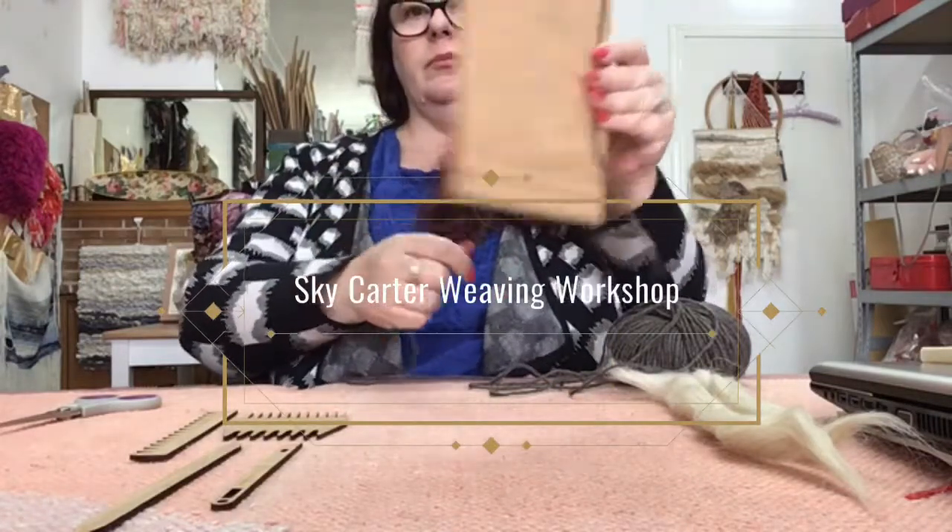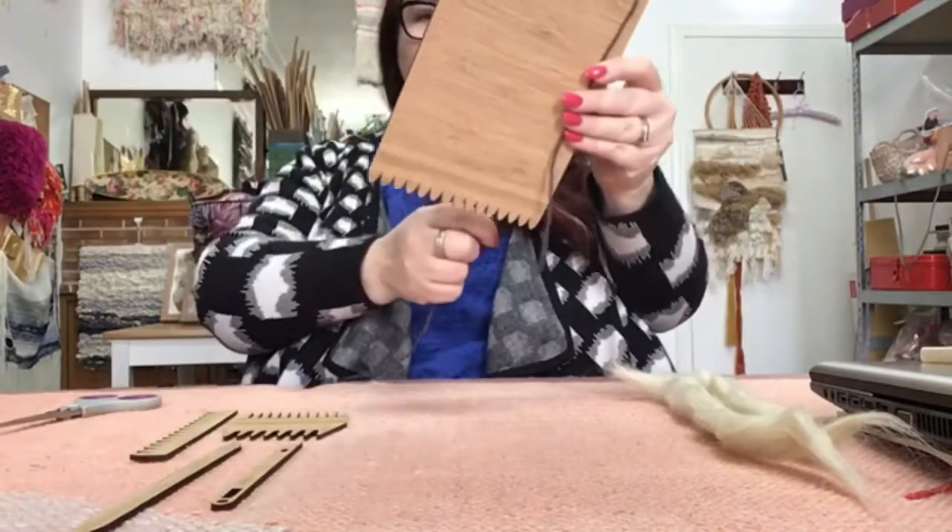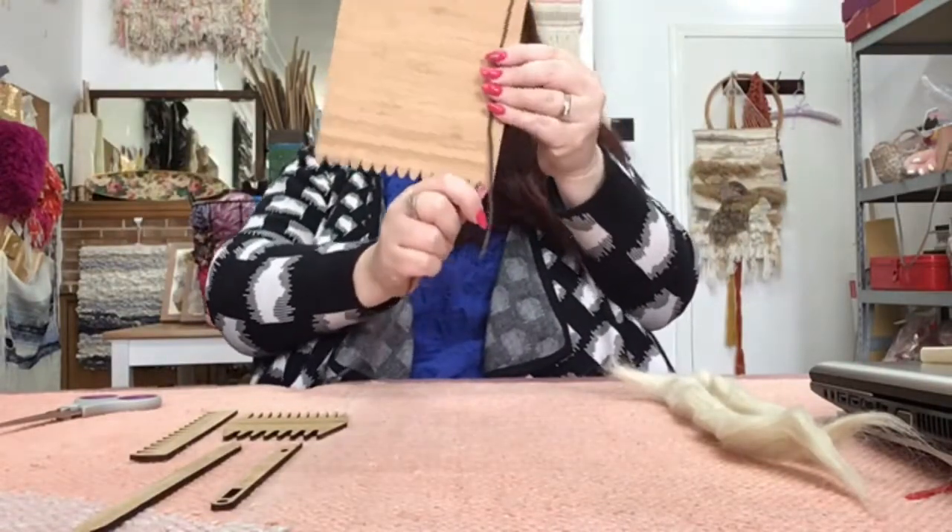Hi everybody, thanks for booking into my workshop. Here's a little tutorial to support the information that I gave you in the workshop.